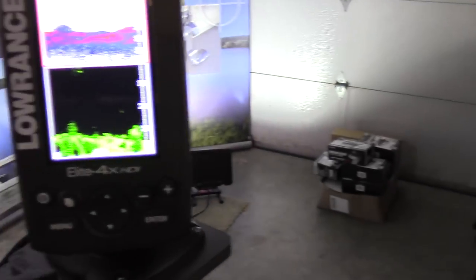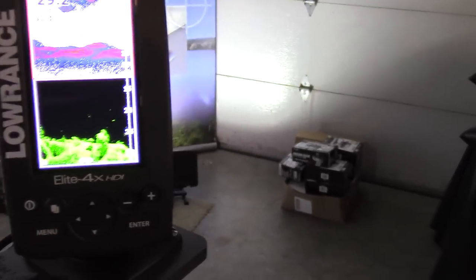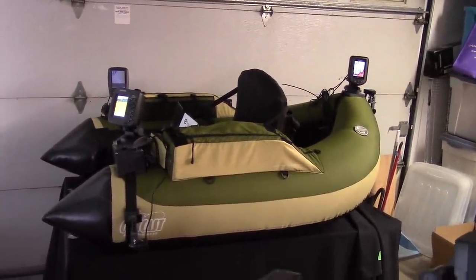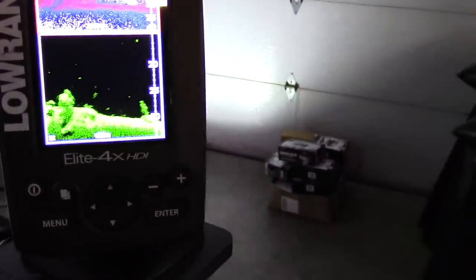Here's the Elite 4x HDI — I really like this finder. I think it's a great finder for small watercraft, especially float tubes like the Outcast Fat Cat LCS model over there. But I have to say the down scan imaging portion of it is particularly impressive.